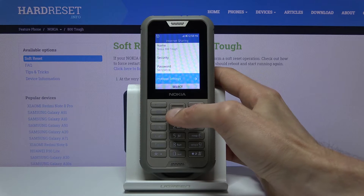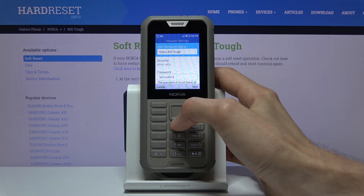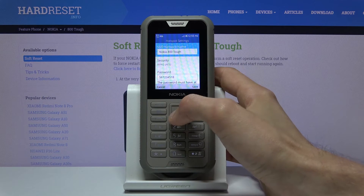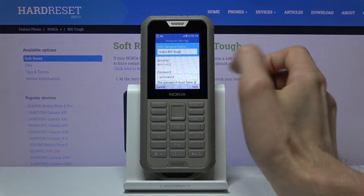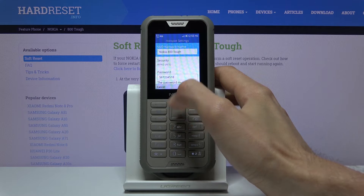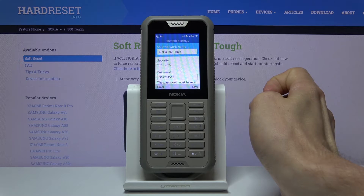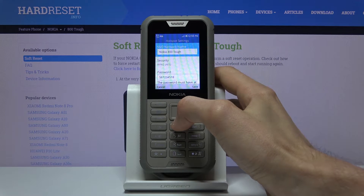Scroll down to Hotspot Settings and go there. From here you can change the name, which is going to be the name of the hotspot — in other words, the name of the Wi-Fi that will be visible in the list. Changing this name is not necessary; if you want to keep it you can, or you can change it to something else.